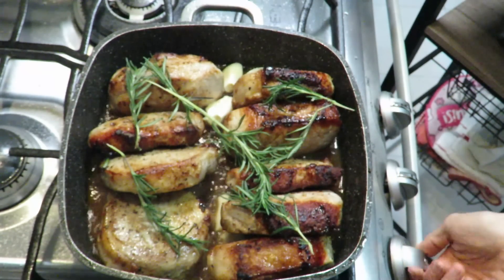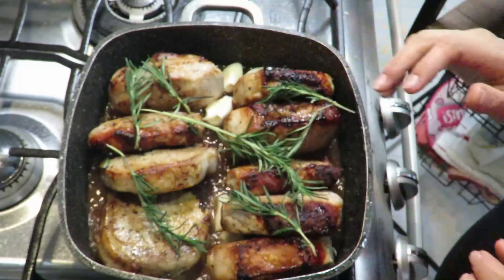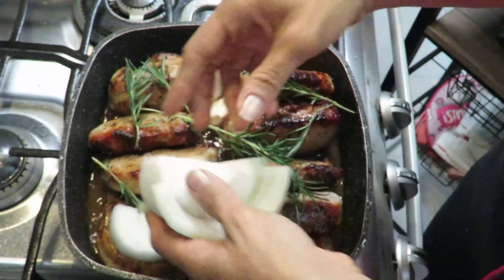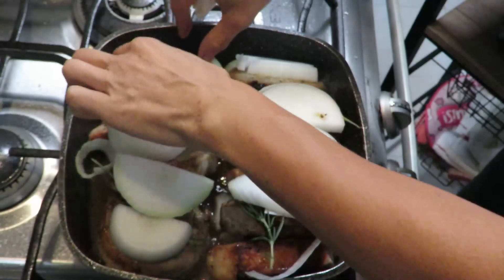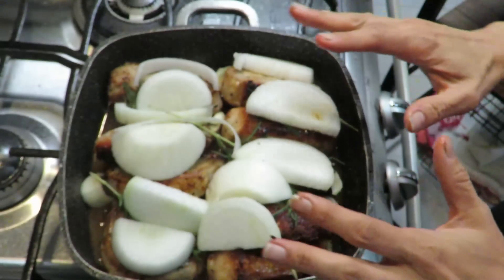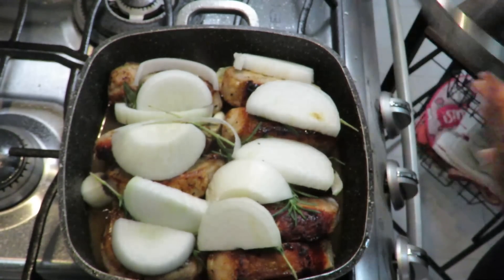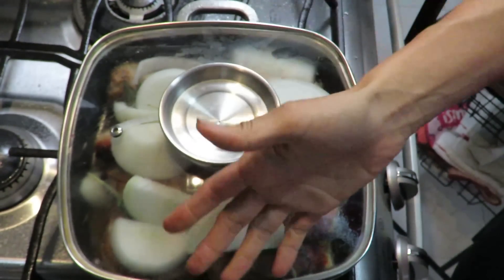So I'm going to turn off the heat. We're going to put the rosemary here, and on top of the rosemary I'm going to put this very roughly cut onion. I'm going to lay the medallions on top. It's going to look messy - don't worry. Then I'm going to cover it. If you don't have a lid, use aluminum foil.